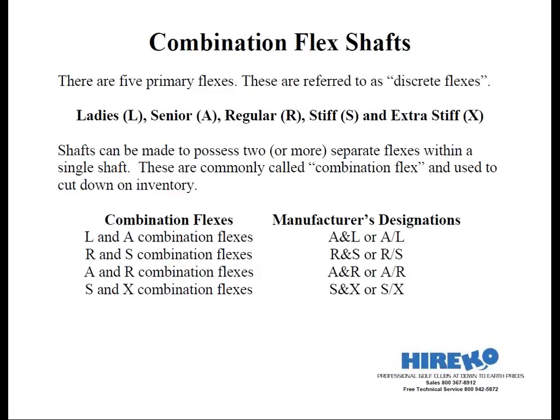The Apollo Ballistic actually allows you to make four distinct flexes with the same shaft. Why is this important? It cuts down on your inventory because you only have to carry one master flex instead of two.